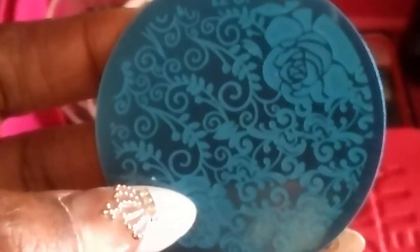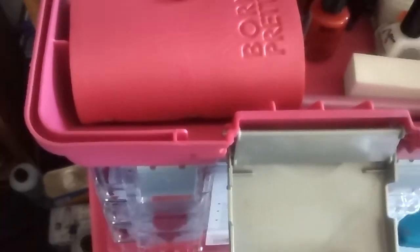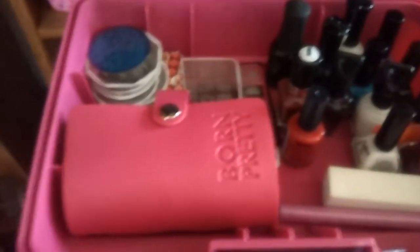Here are some more of my plates. I don't know if I showed this one already, but these are the others that I have. I'm going to come back with another video because I have some more stamping plates and some more stampers that I wanted to show. But that's how I store all of my stamping items in this organizer.